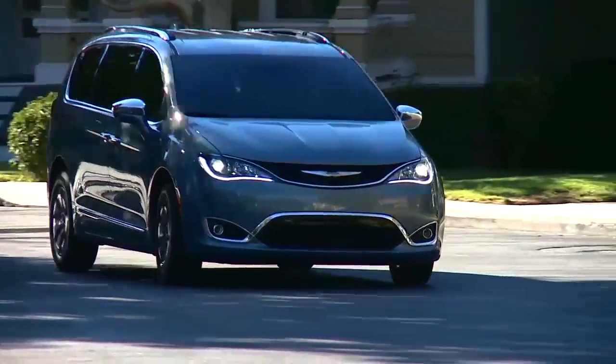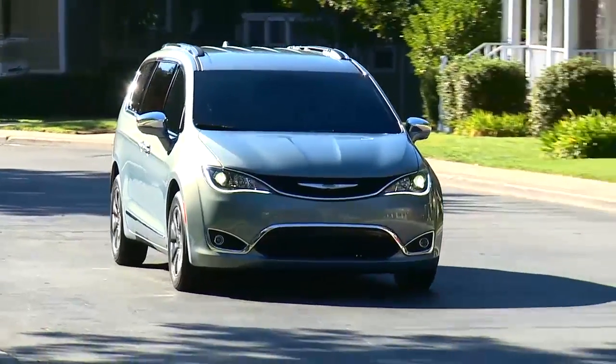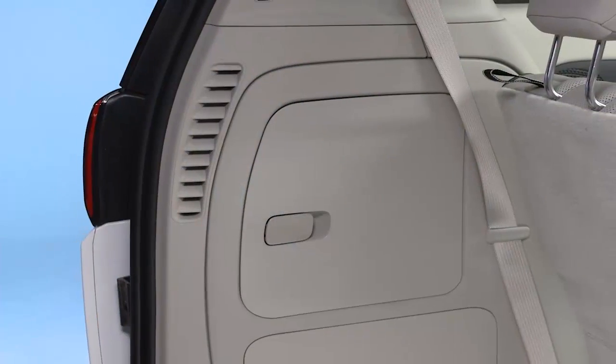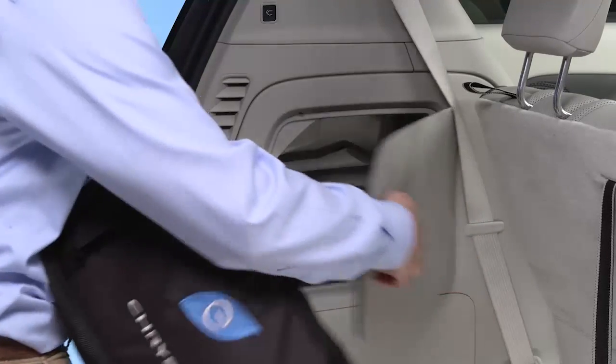You probably won't fully drain the battery very often, though, so recharge times will usually be quite a bit shorter. You'll find the Level 1 cord set behind the door of the driver-side cargo area storage bin.